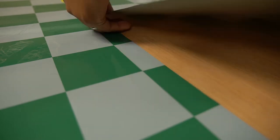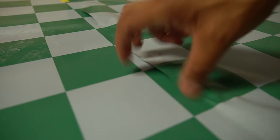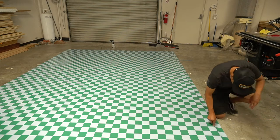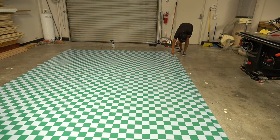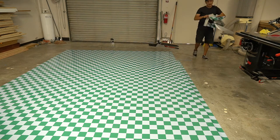The hardest part of this floor wrap is lining up all the little squares, because when you lay out the material it stretches a little bit. Yeah, I've got it all done.